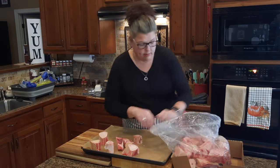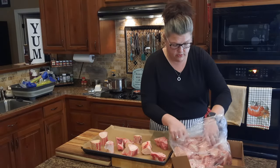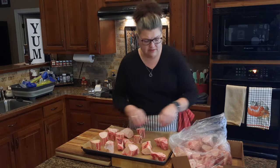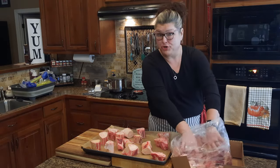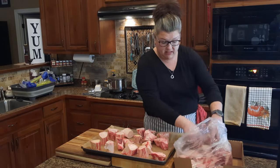I'm putting the bones on the parchment paper willy-nilly — there's no set way about it. I'm hoping to get all these bones on here. If you're squeamish you can put on some gloves. I'm a butcher's daughter — I grew up in this stuff, so it doesn't bother me in the least.